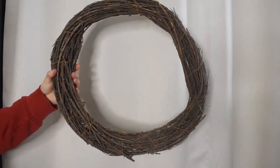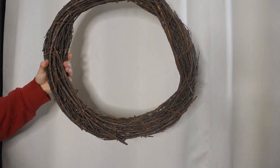This wreath form costs anywhere between three to seven dollars pre-made, but let me show you how to save that money and make one for free.